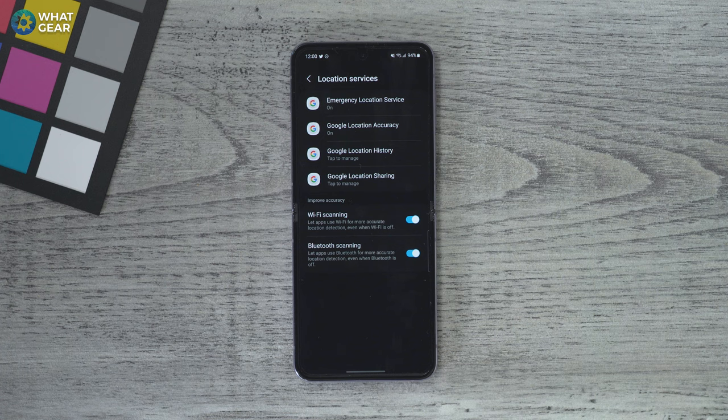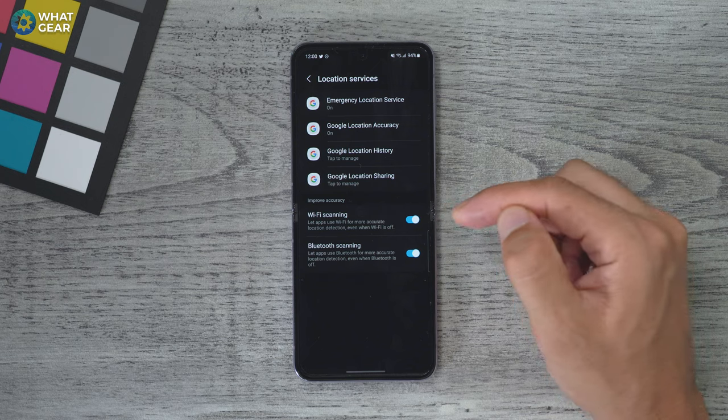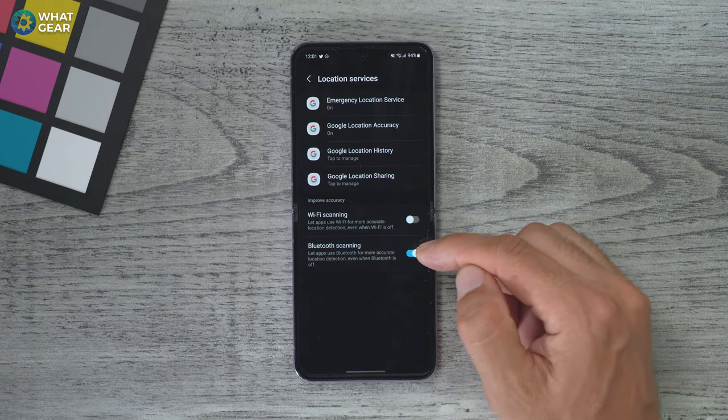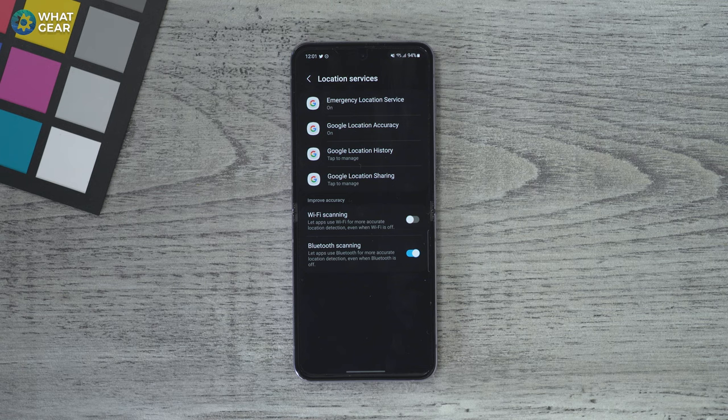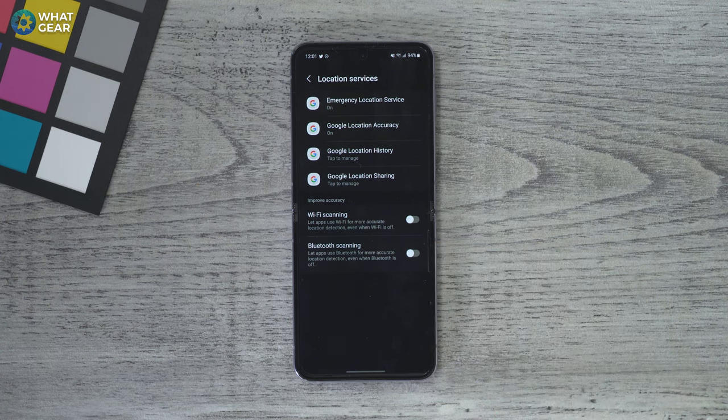Tip number five: go to settings, location, then location services. Here are two big battery drainers. Wi-Fi scanning uses the Wi-Fi even when it's off to scan for networks, and that drains power. Tip number six, within the same menu, turn off Bluetooth scanning. Bluetooth scanning is on by default and is used by apps to provide more accurate location services — even when Bluetooth is switched off. The trade-off is saving power in exchange for a little bit of convenience.